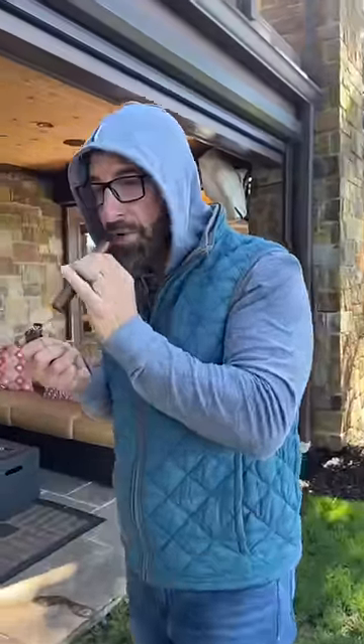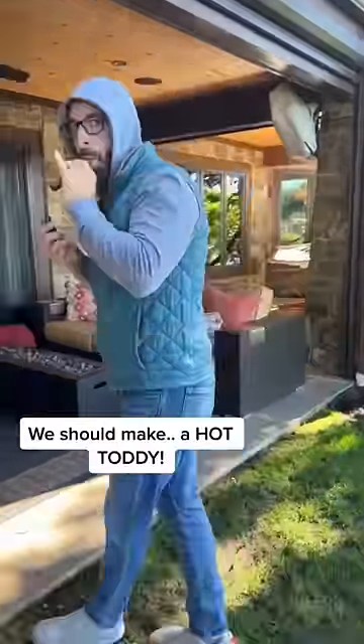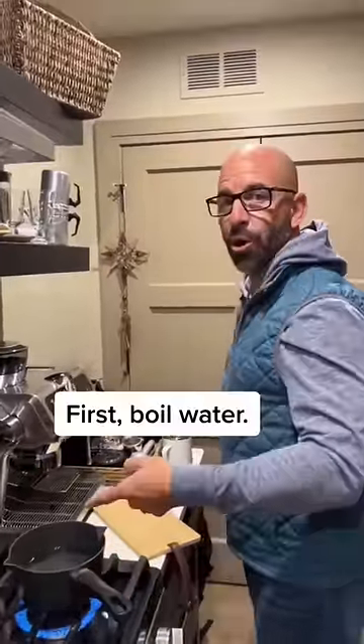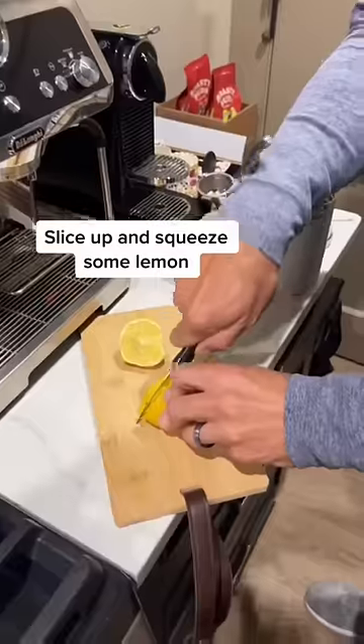Man, it's getting cold out here. Yeah, no kidding — we should make a hot toddy. Alright, first hot toddy of the year. First step: boil water, of course. I'm gonna use lemon — slice it, gonna be for the garnish.